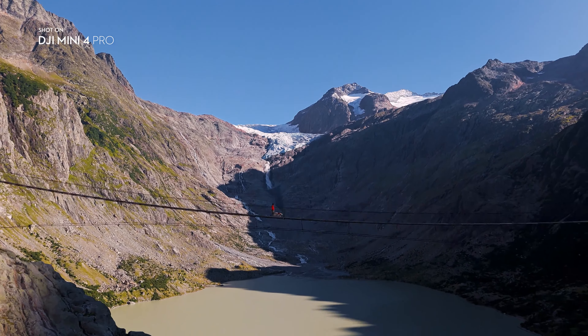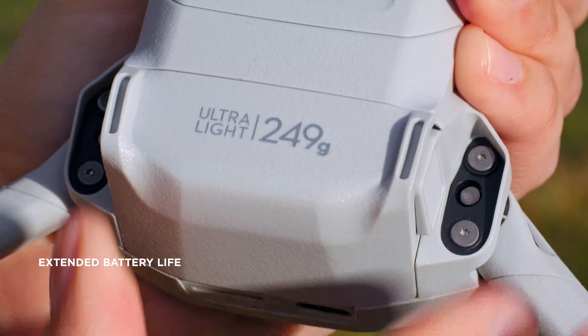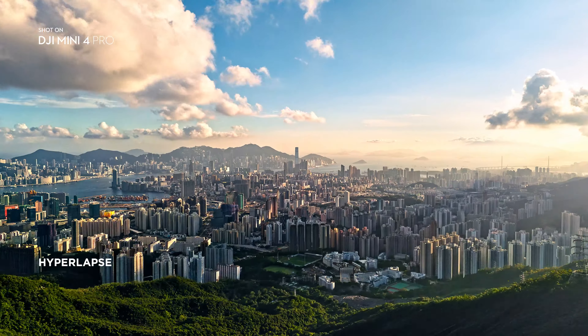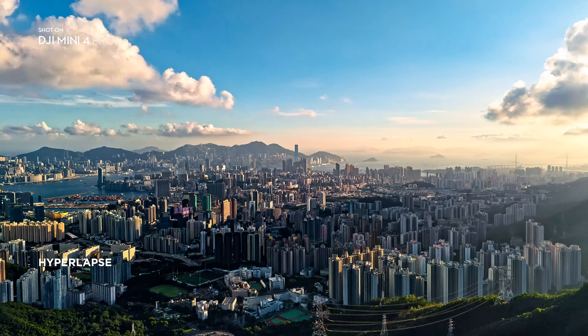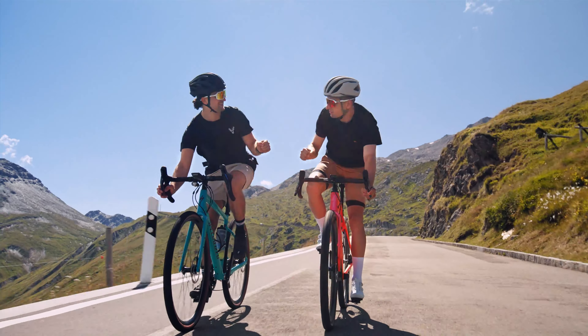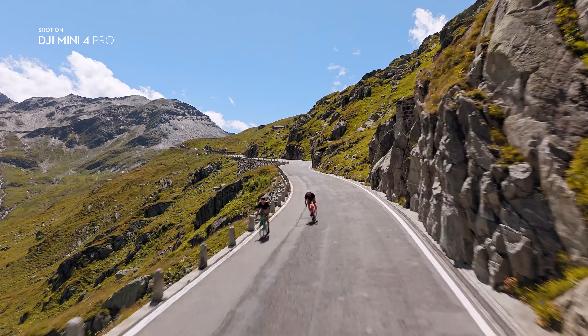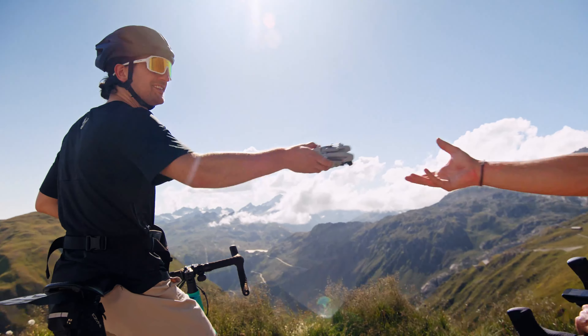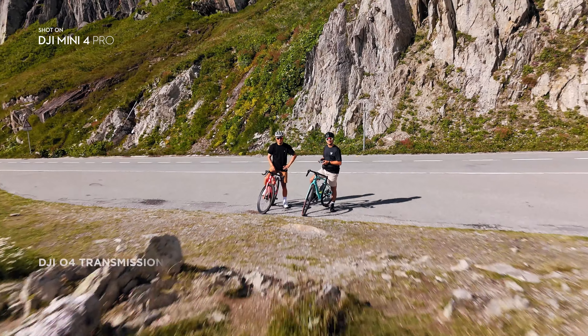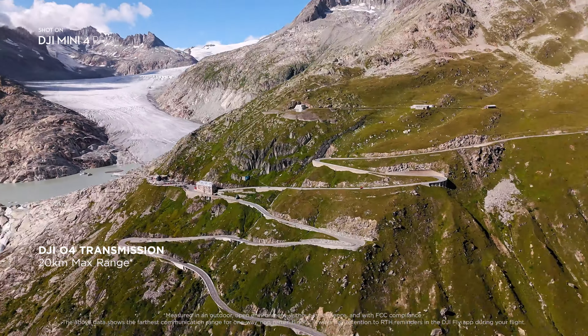And with extended battery life, you'll be ready when the moment comes. The most stable video transmission we've ever had on Mini means staying connected further than ever before.